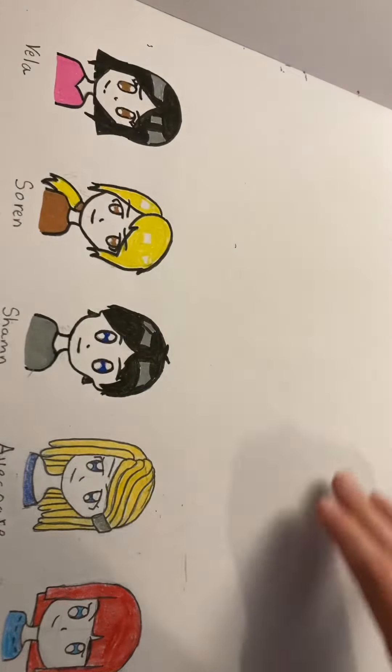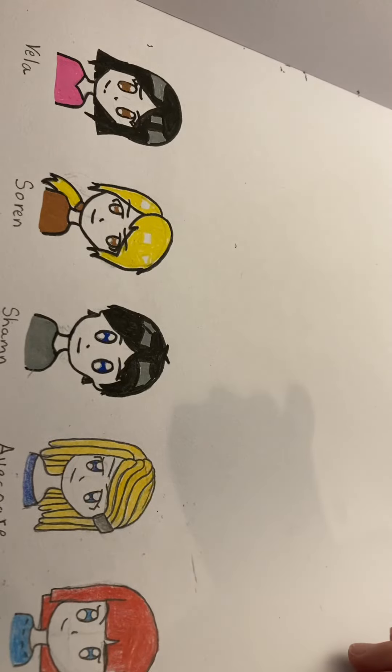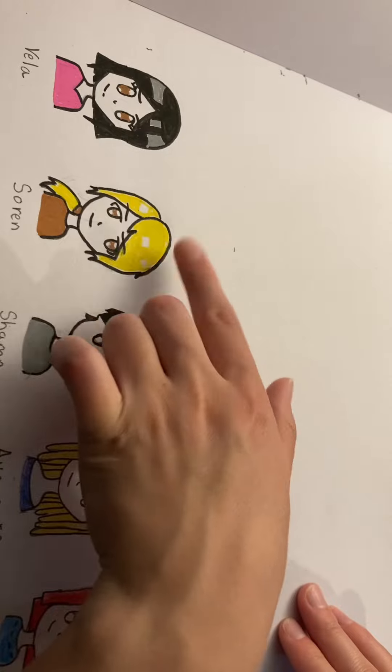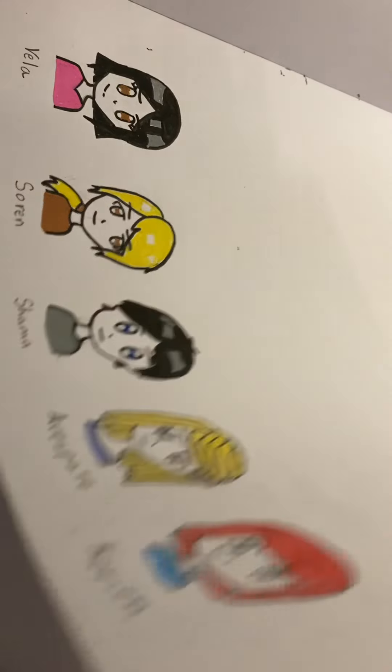Some more OCs. I did these with Posca, I'm pretty sure. I don't know why, but I actually have two OCs named Sorin, and they both have blonde hair and a ponytail, so I don't know what's up with that.